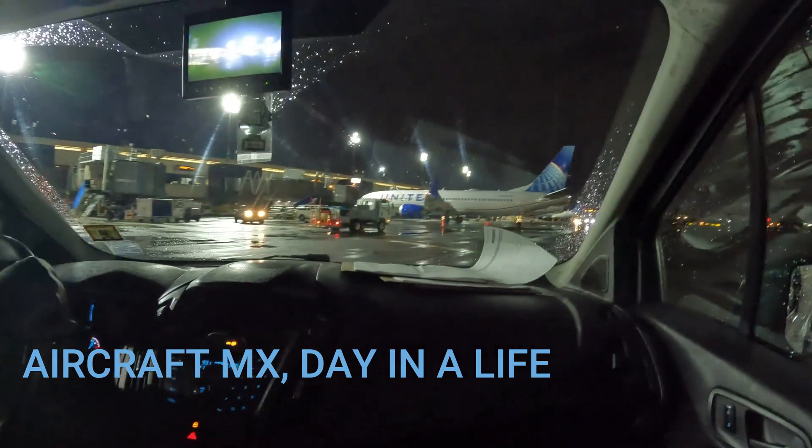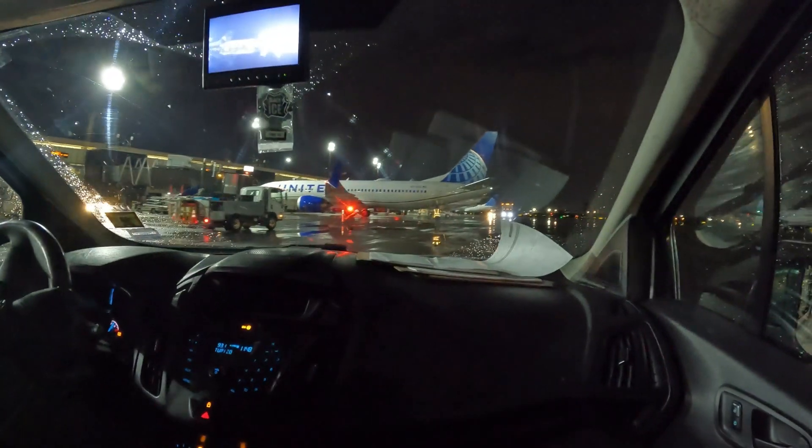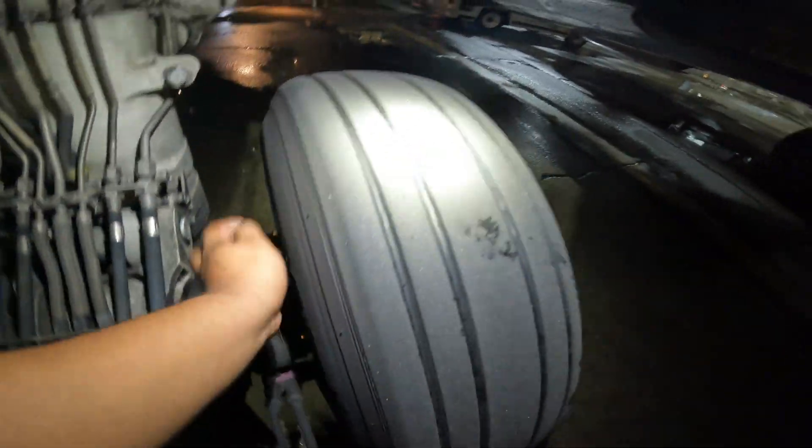Today we're going to do a two-day inspection on an aircraft — it's an EMB-170. Here we're checking the brakes, making sure that the pins are good. They should be around six to seven thirty-seconds — that's perfect. Here we're looking for cord, any signs of wear and tear on the actual tire.